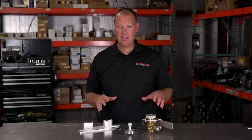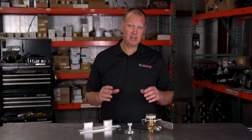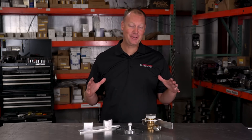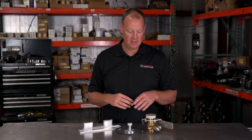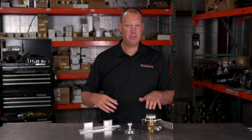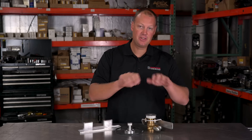Today we're going to talk about lift pumps. Lift pumps is probably not the most exciting subject when it comes to turbo diesels, but I'm actually really excited about this and I'll show you why. For those of you who don't know what a lift pump is, this is a thing that transfers fuel from your fuel tank to your injection pump. Your injection pump takes the pressure really high and sends that through your injectors.